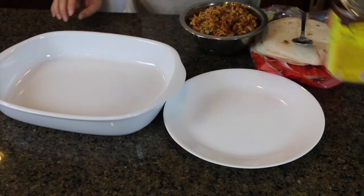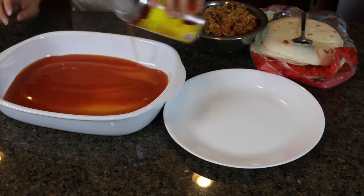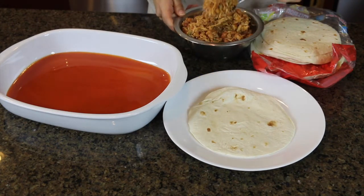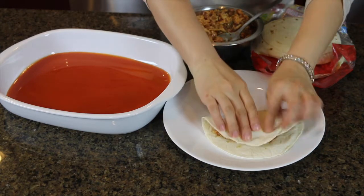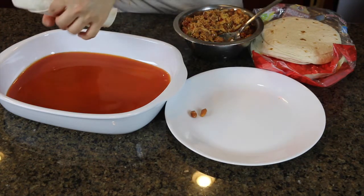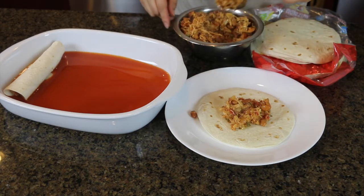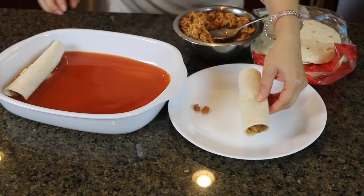Before stuffing the tortillas, I'm going to add half of the enchilada sauce to the bottom of the baking pan. Now I'm getting the tortillas and adding about two tablespoons of shredded chicken filling, then rolling it up — wrapping it and keeping the seam side or edge side towards the bottom. I'm going to make another one and just roll it like so, placing it in the baking pan.